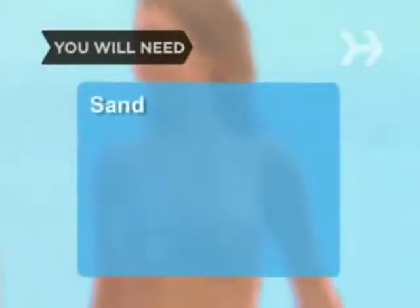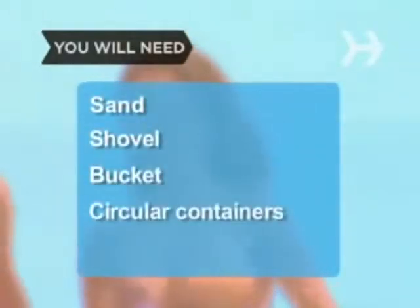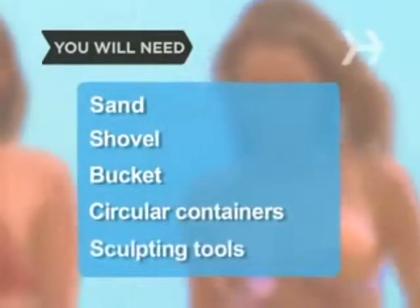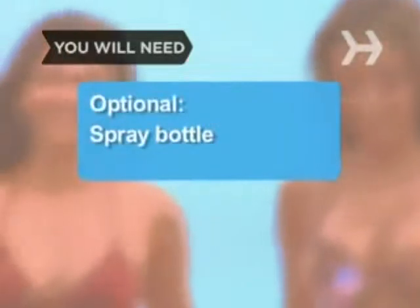You will need sand, a shovel, a bucket, bottomless circular containers of varying sizes, and sculpting tools. Optional: a spray bottle.